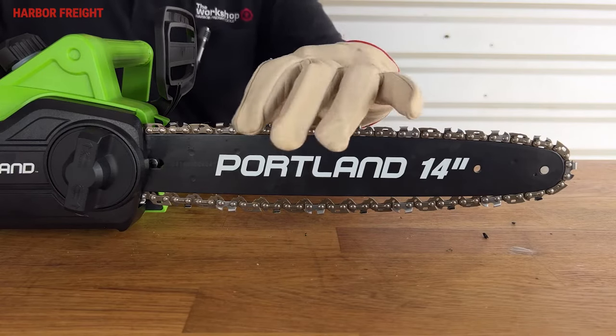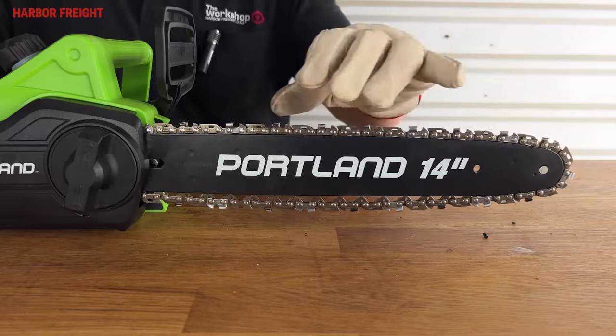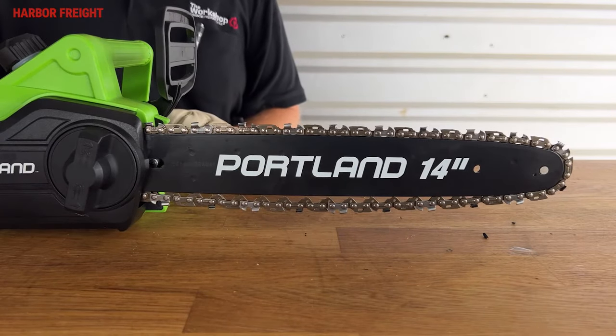Next, with a gloved hand, pull the chain forward on the bar. The chain should move freely and smoothly. If you have difficulty moving the chain by hand, the tension is too high and should also be adjusted.